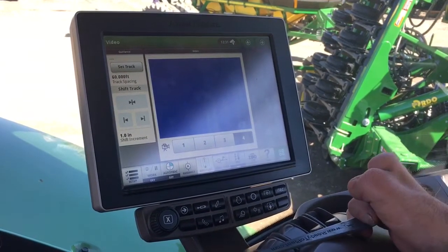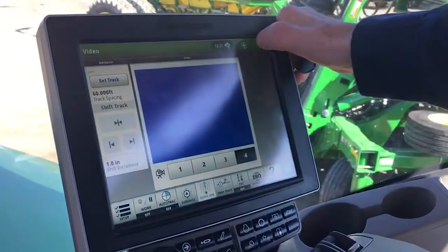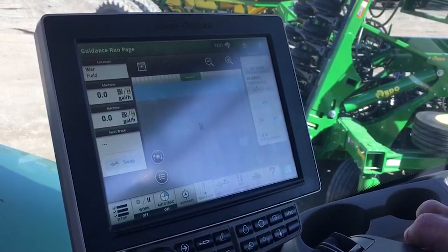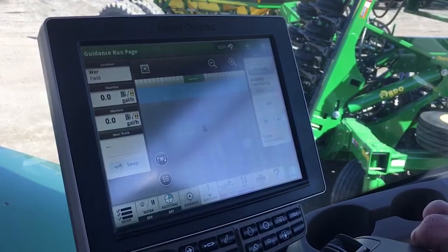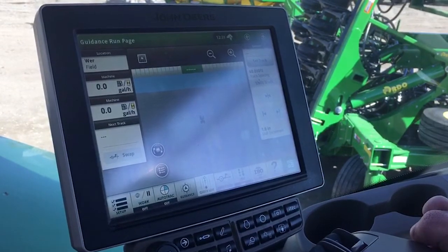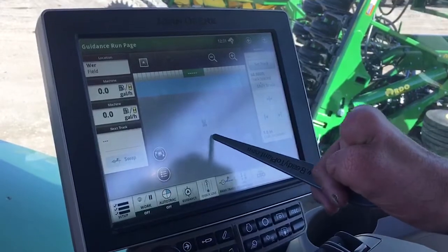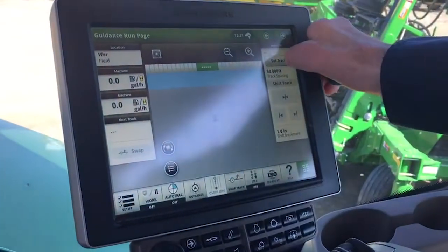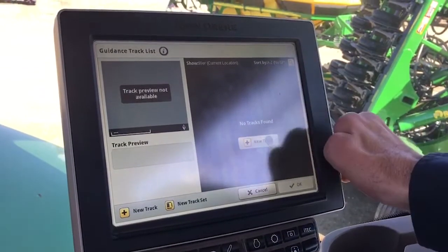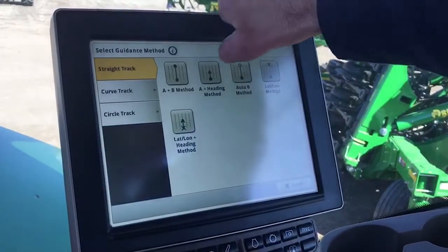Camera four will be your rear camera on the rear of the machine for going down the road. Your fourth home screen is going to give you your guidance run page. We haven't got the GPS set up on this tractor — it's early in the spring during setup — but once we do, we're going to have the same deal here. You'll see your tractor, your implement behind it, and then you go to Set Track just like we did in the past, go to New Track, and again here we have a plus heading just like in the past.